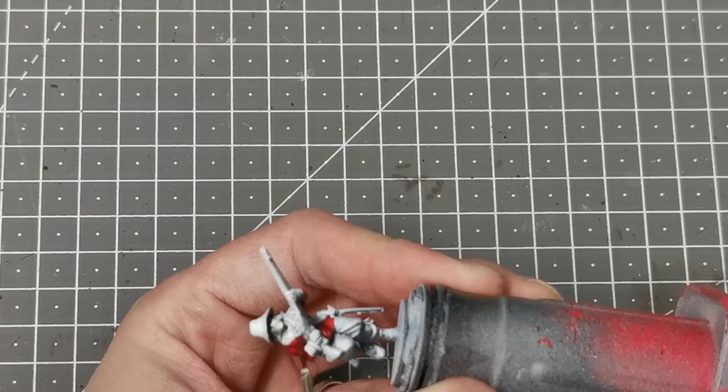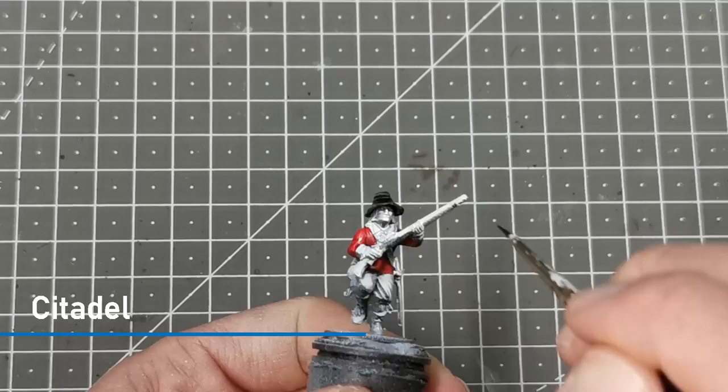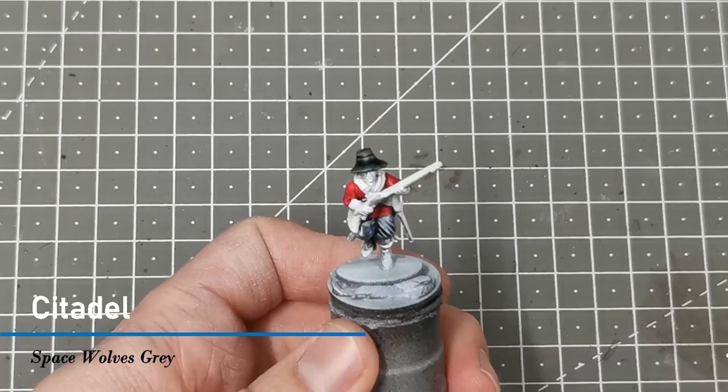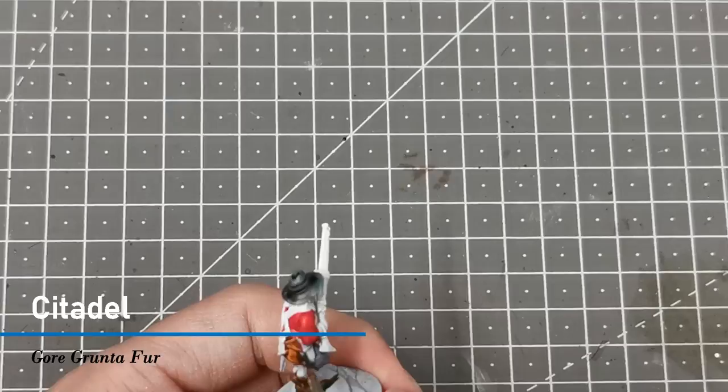Next I work on his hat — I decided to give it a nice black color to contrast with the red, so I used Black Templar. Onto the trousers I use Space Wolves Gray, another contrast paint and one of my favorites for getting a nice gray color. The shoes I do with Snakebite Leather contrast, then I move on using Gore-Grunta Fur to pick out all the belts and the satchel.